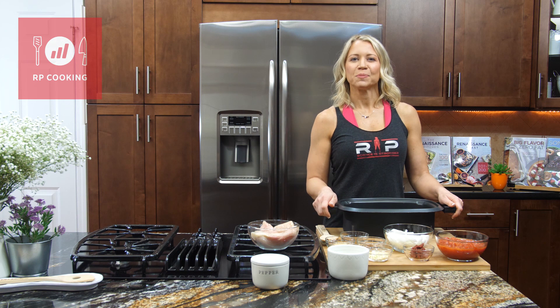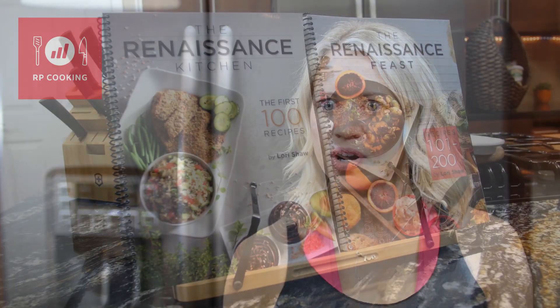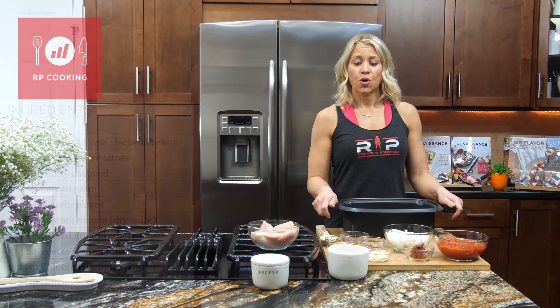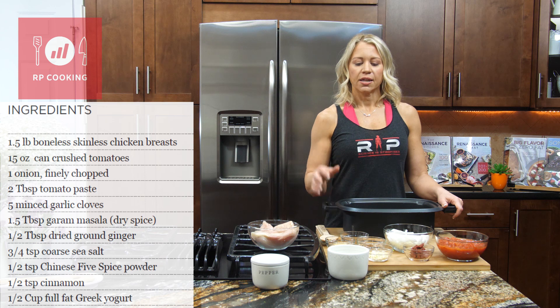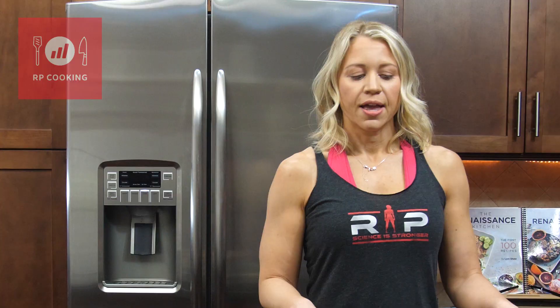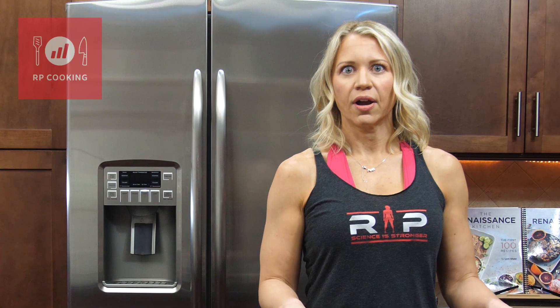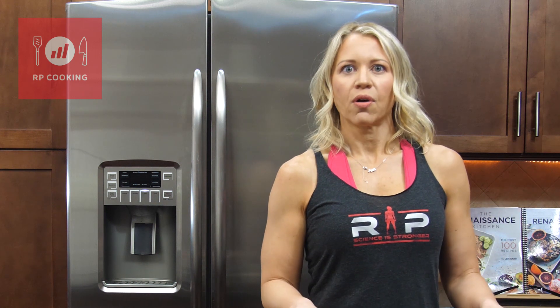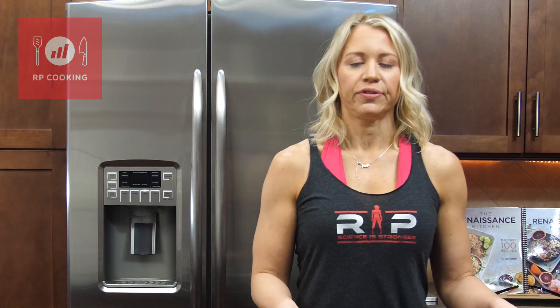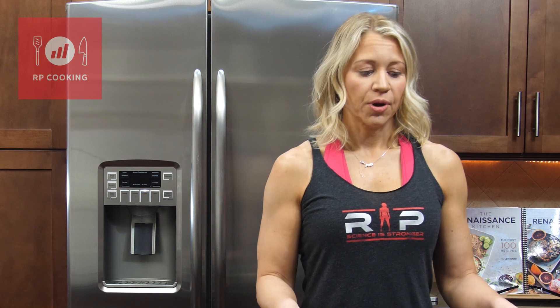Hi guys, I'm Lori Shaw with Renaissance Periodization and today I'm going to demo a recipe from my very first cookbook, The Renaissance Kitchen. This is slow cooker chicken tikka, and a lot of you with the cookbooks really like this recipe. It's always nice to have tons of flavor, and all of these Indian spices are super flavorful. It's a slow cooker recipe, so you just throw everything in a pot, walk away for a few hours, and come back to really tender and flavorful protein.